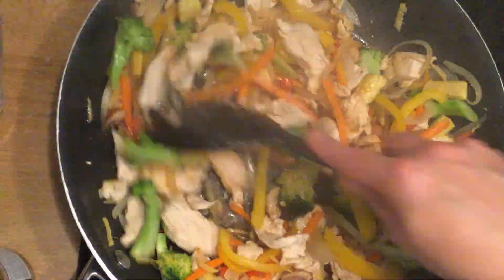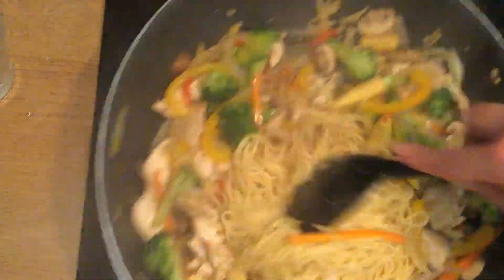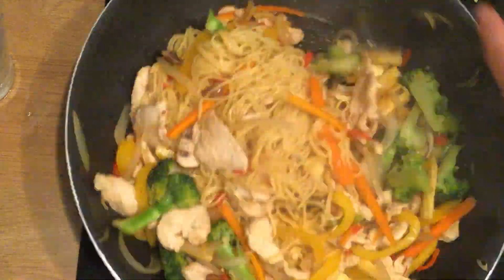Add the sauce ingredients and stir through, then stir into your veg for about a minute before serving.